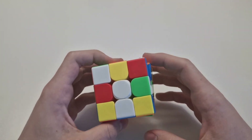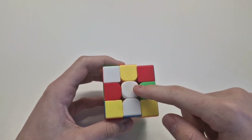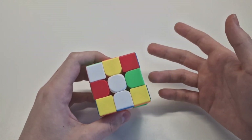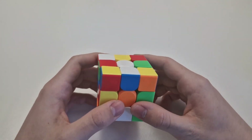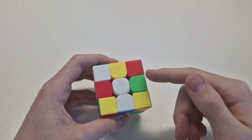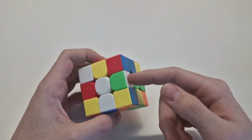To solve a Rubik's Cube, you first have to make a cross with the edges on one side you choose. I always choose white. Every side has four edges and four corners, and you have to find the four edges that have the white color on them.